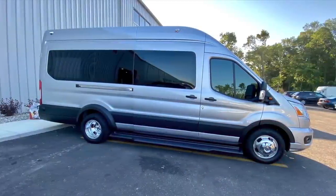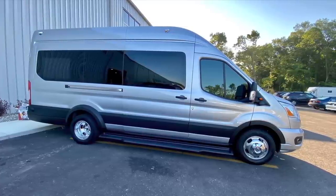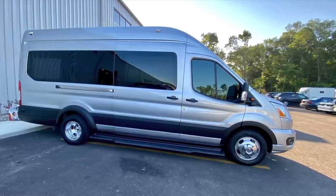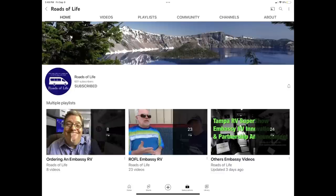If you've landed on this video because you're researching Embassy RVs or Class B RV life, stay tuned for a couple of important resources. Please subscribe to see our past and future videos about our van and our travels, and hit the thumbs up to tell us you've enjoyed this tour. For those researching Embassy, one channel you should add is Roads of Life. Embassy does not use dealers, so the ordering process is very different from most — Robert has a terrific series of videos covering the various steps from soup to nuts. Robert and Susan own Embassy's other popular floor plan, the Dolphin SL with two sleeping areas, so you can learn all about that on Roads of Life.